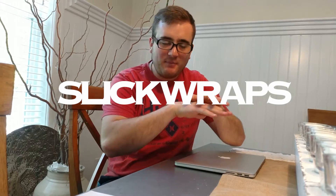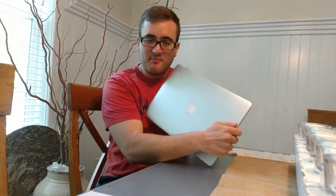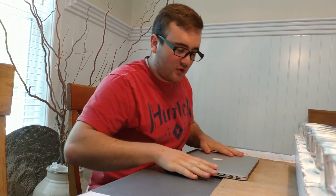Alright guys, today we are going to be talking about slick wraps — it's a type of protection that you put on top of your laptop, phones, and other things like that. I got mine for the MacBook Pro here and I'm pretty excited. I'll pull it out and let you guys see what it looks like. I'm going to do a how-to video on this and also share my first impressions. I just want to say I have no affiliation with slick wraps — I just really wanted to get some protection for my device.